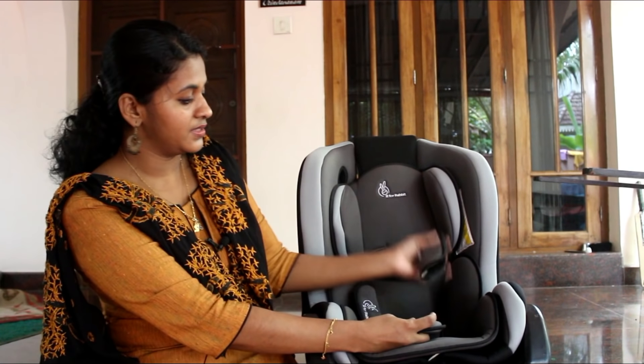I use this car seat in a three-stroller. It is suitable for use from 0-3 years and up to 6 years. It is comfortable in 3 reclining positions, and the child is secured with a 5-point safety belt.